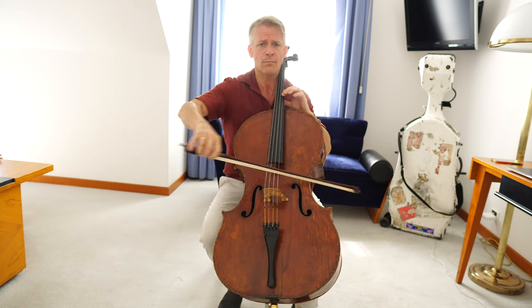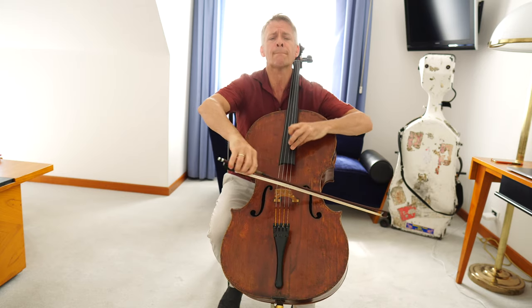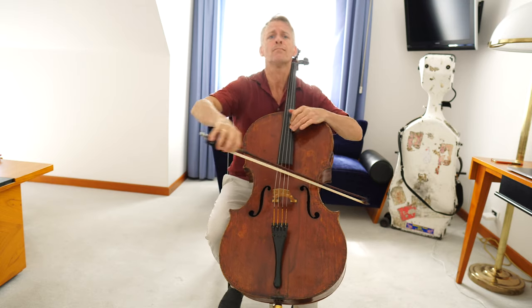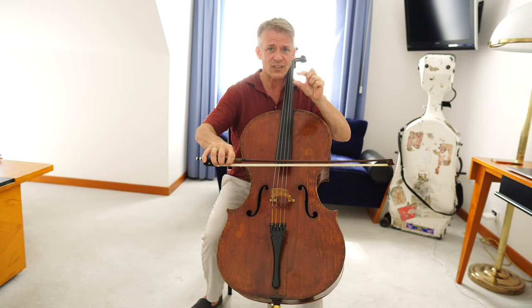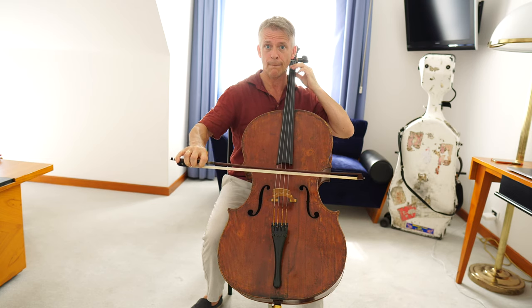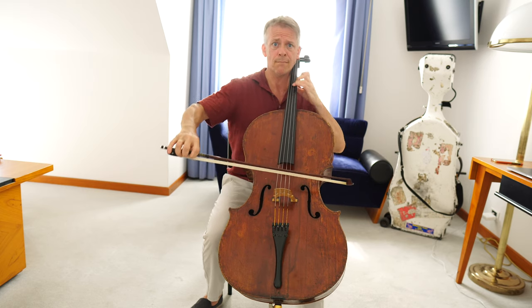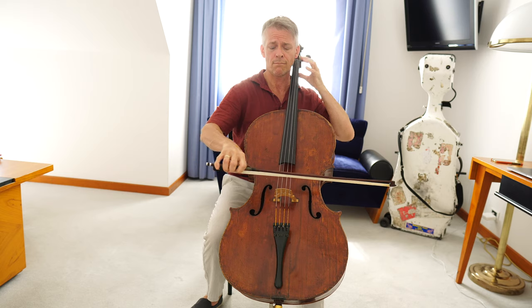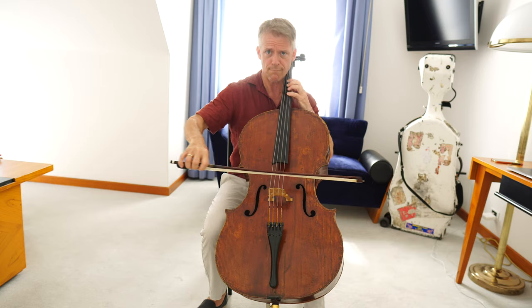Helga is writing crescendos and diminuendos for this passage. My suggestion is to start it with up bow. Up bow — how do you think? Up bow.